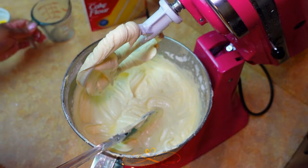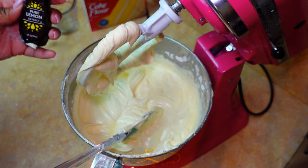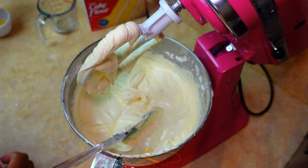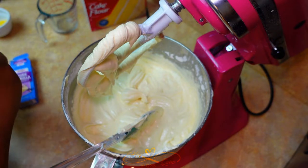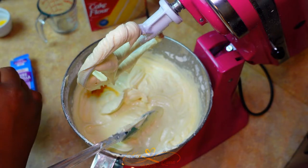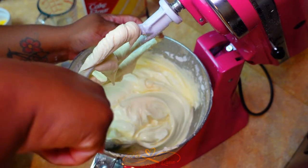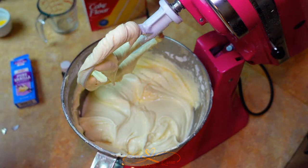Now you're going to add your one-fourth cup of fresh-squeezed lemon juice. Also while I have it, I like to add some pure lemon extract — one teaspoon — and a dash of vanilla. Just a little bit. That's it.